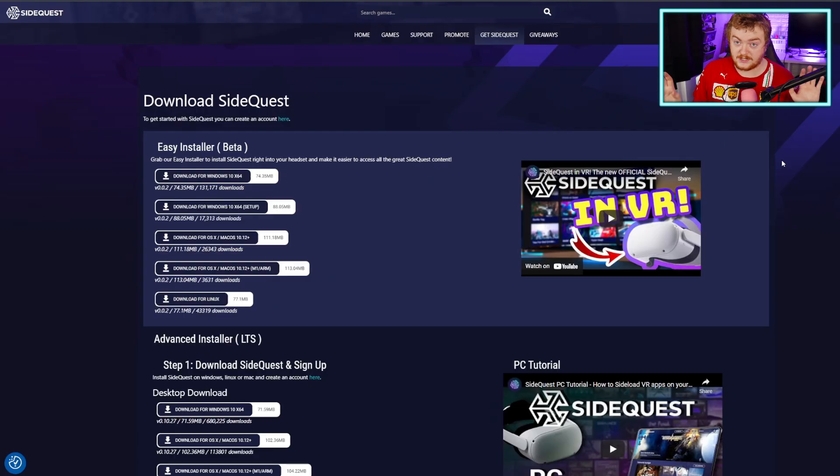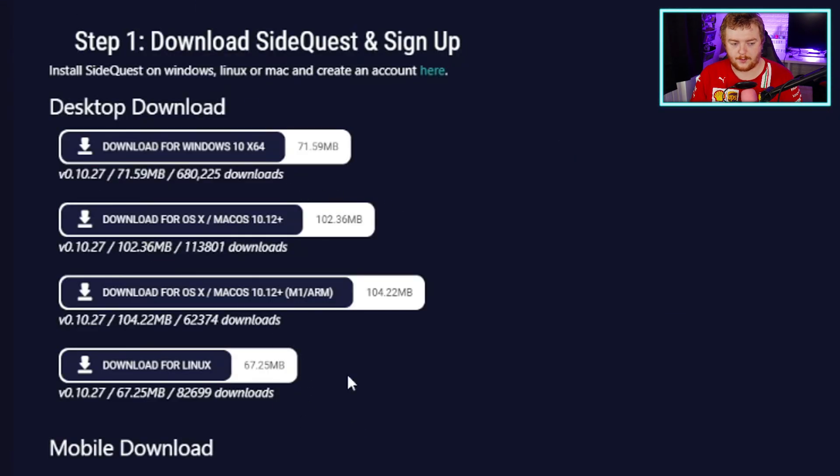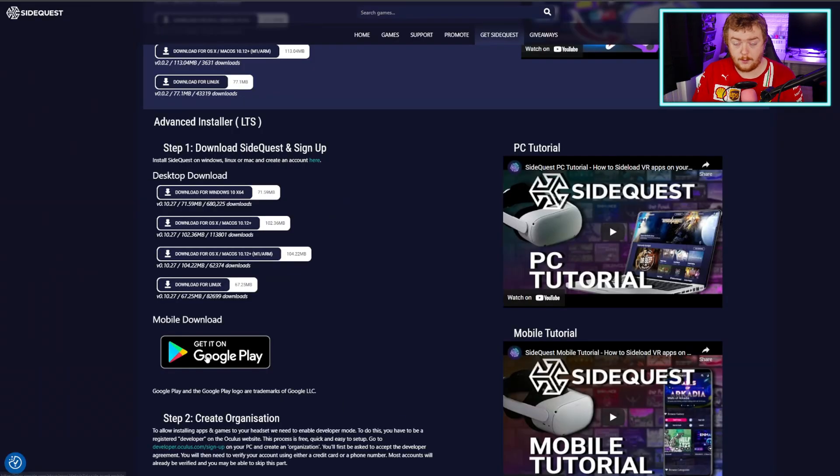SideQuest has a bunch of different games on it that are really easy to install, so it's a great thing to have if you have one of these Meta Quest / Oculus Quest 2 headsets. We're going to ignore the easy installer because that's not what we're doing today — we're doing the PC version. Go down and download your appropriate SideQuest version. I have also done a video on the mobile downloads; if you want to check that out, I'll put a link to that video as well.